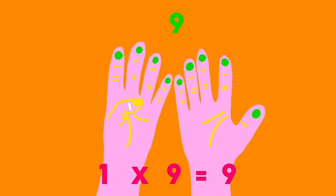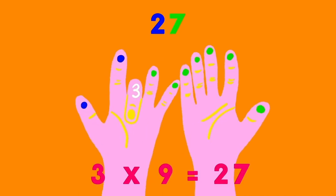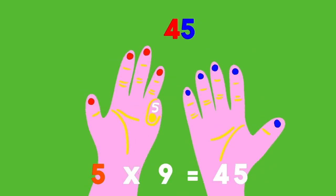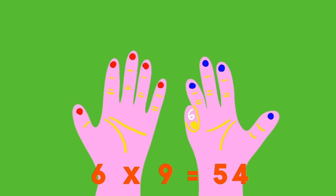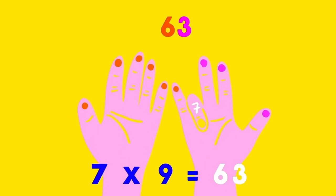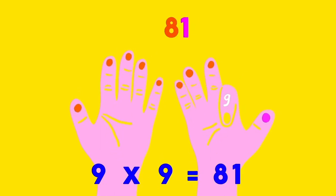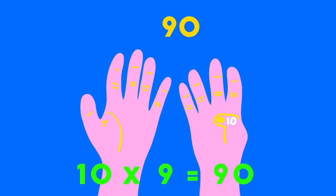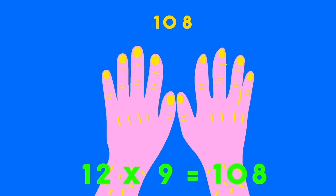1×9 is 9, 2×9s are 18, 3×9s are 27, 4×9s are 36, 5×9s are 45, 6×9s are 54, 7×9s are 63, 8×9s are 72, 9×9s are 81, 10×9s are 90, 11×9s are 99, 12×9s are 108.